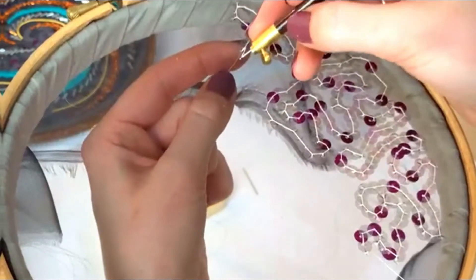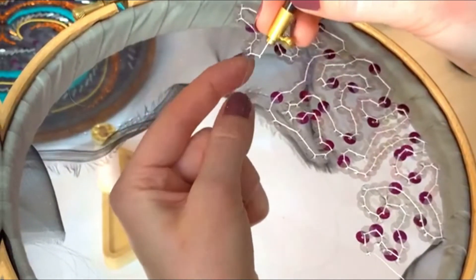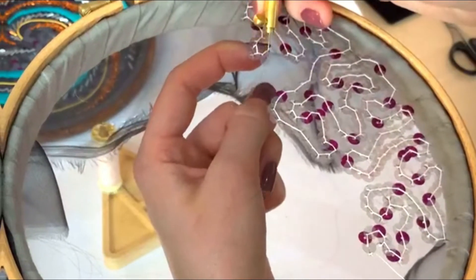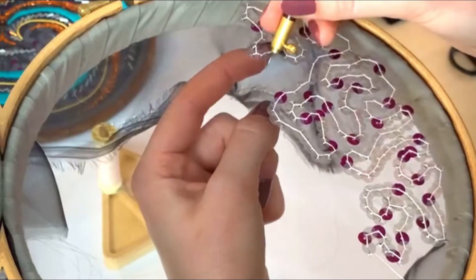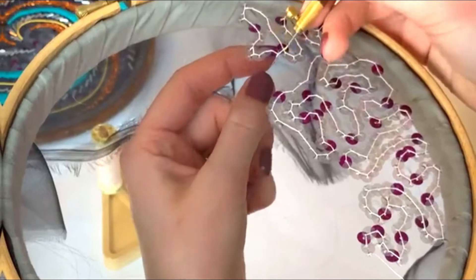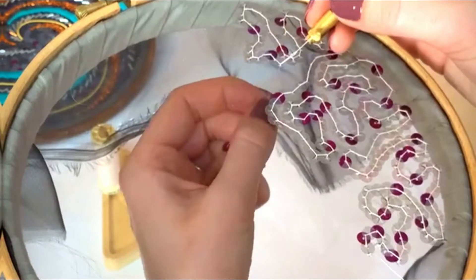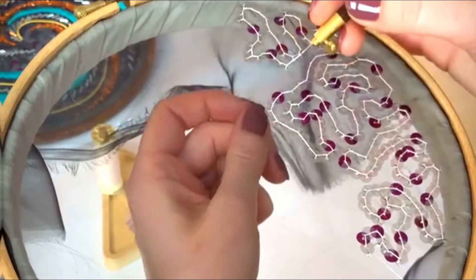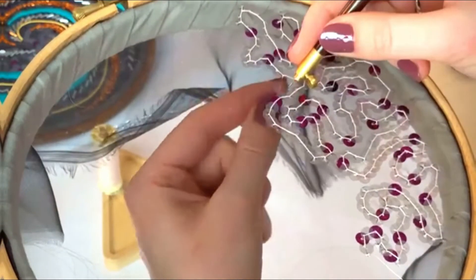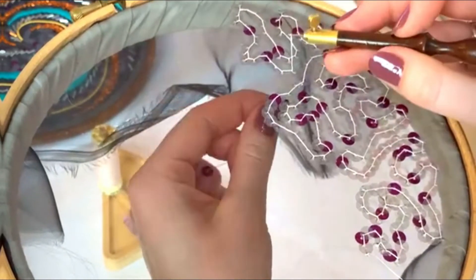Tambour is such a different type of technique to other embroidery techniques basically because it's done with a hook. So even if you are very experienced with needle-based embroidery, that doesn't give you that much of an advantage. If you've been embroidering for a while and are looking for a new challenge, this might well be it. Tambour certainly has a way of humbling you - it's a really interesting one.